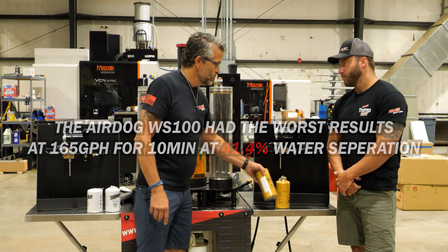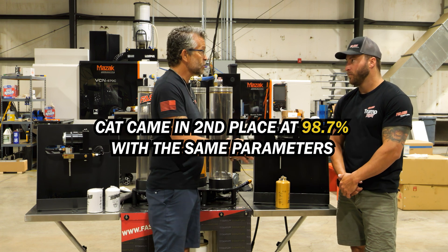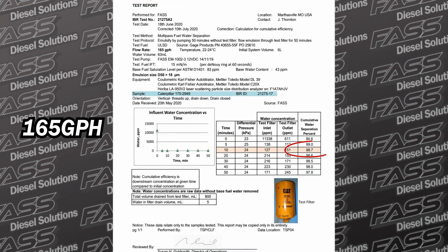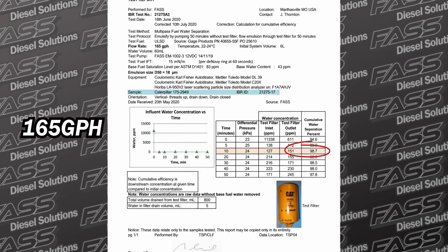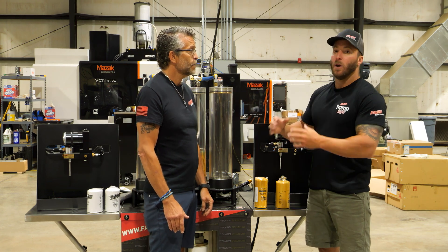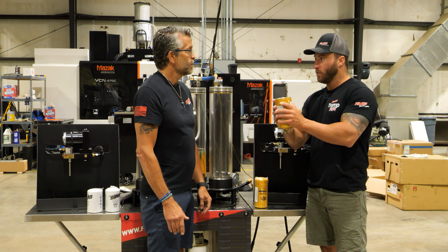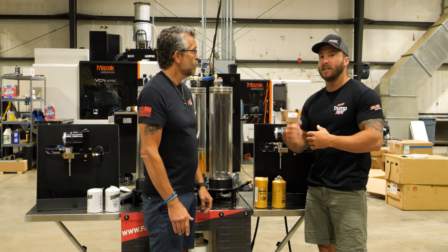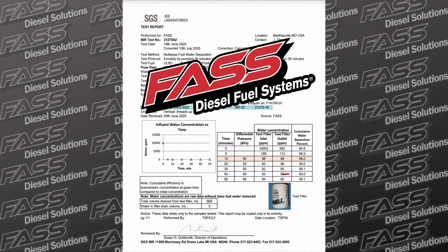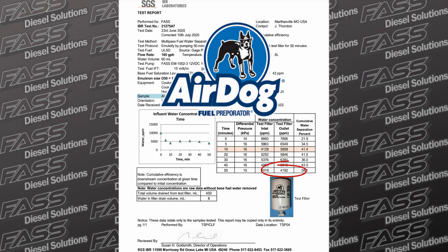We've stepped up our game by going to the number two competitor—they build a good filter at 165 pounds and below, correct. But with that being said, it was still below satisfactory. You start with around 10,000 parts per million of water in the fuel, and after running through the water separator these were at 245 parts per million remaining, which is unsatisfactory. You want it to be below 200 parts per million, and Air Dog is way behind that.